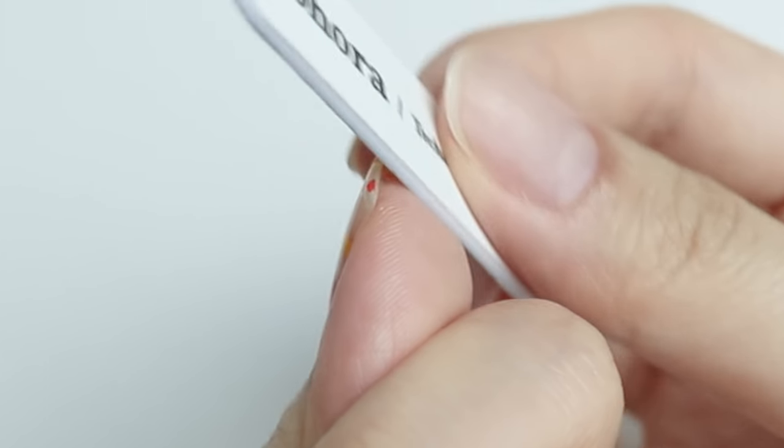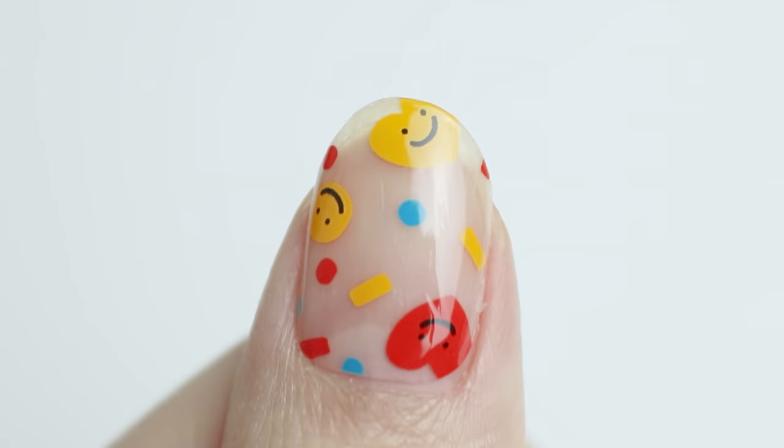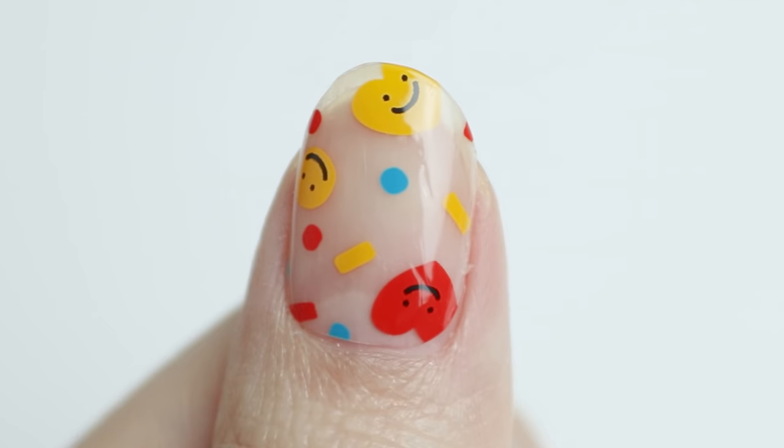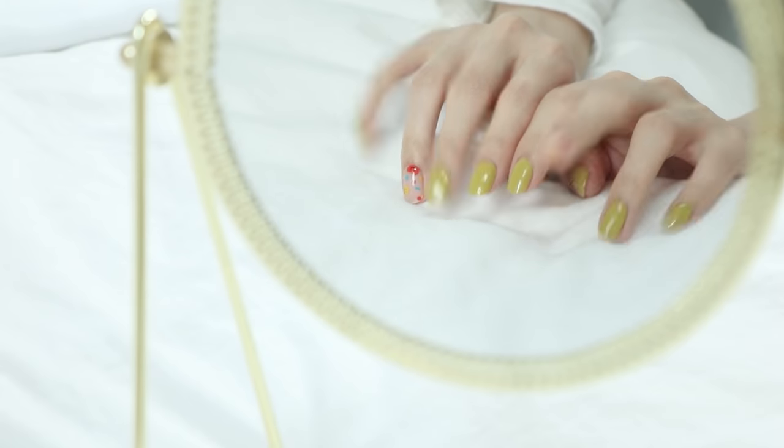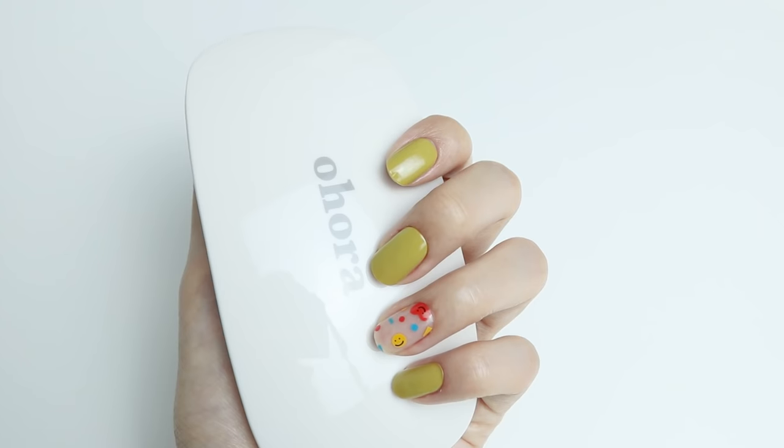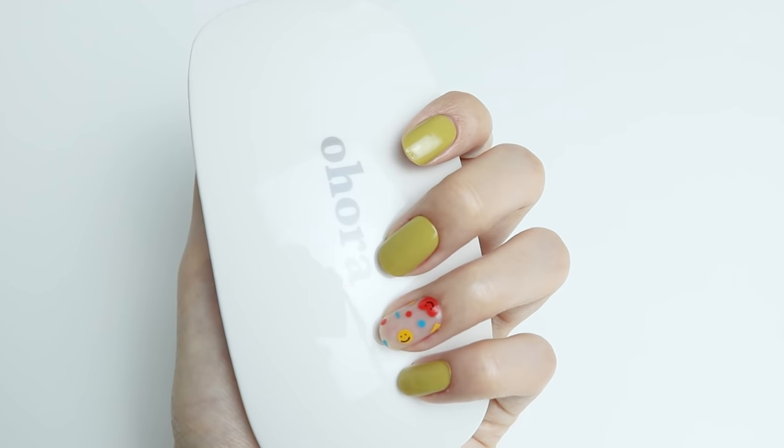Use a nail file to take off any tiny leftovers and you're done! Super easy and beautiful DIY gel nail strip — it's the best way to pamper yourself at home. I hope my video helps your DIY nail experience. Comment, like and share your thoughts about Ohora. See ya!